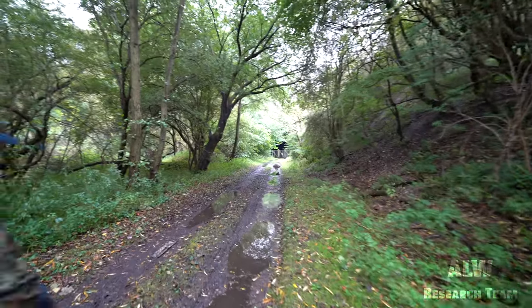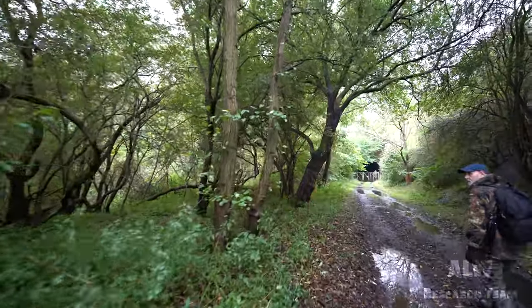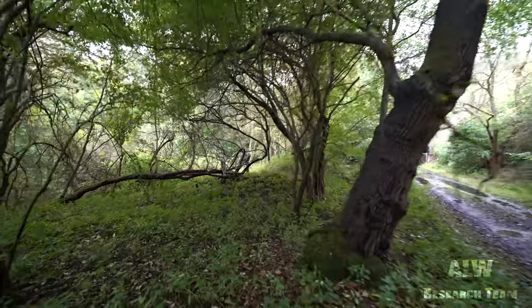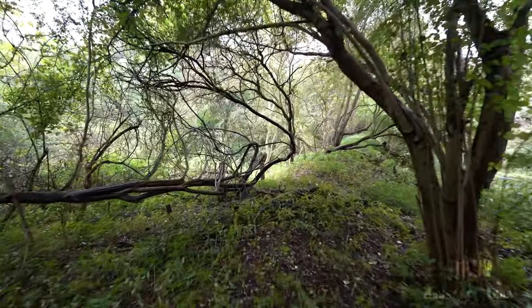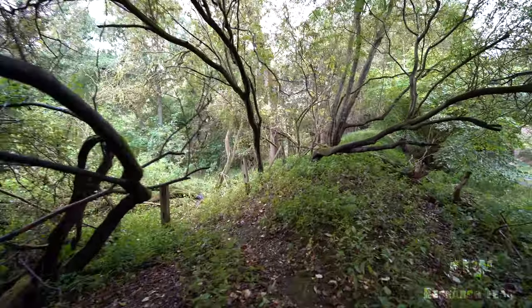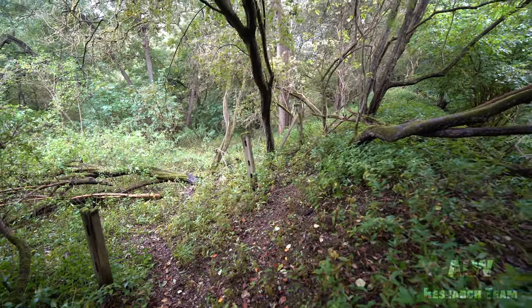I can see some Hull and Barnsley boundary markers just in the tree line there. Can you see those viewers? Boundary markers there - just in the tree line. They're just back from the railway days.